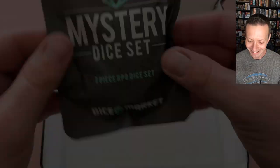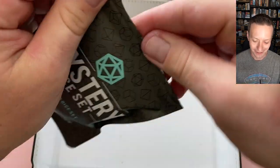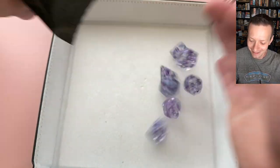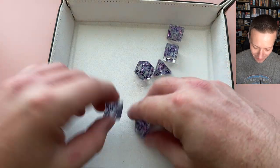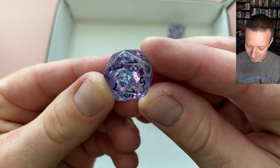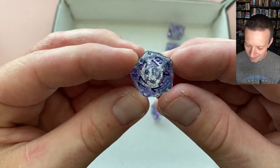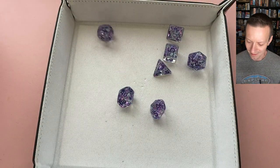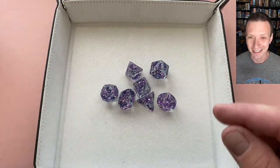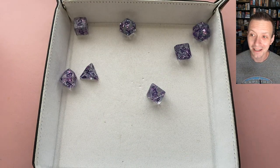This is the seven-piece RPG dice set from the dice market mystery pack. Look at these guys — that is a very purple set. If you like purple, this is the set for you. There's a nice glitter effect with blue and purple, like purple stars in there. The purple numbering makes it a little hard to read, but it's a little better in person than on camera. If you're a big fan of purple, it might be the dice set for you.